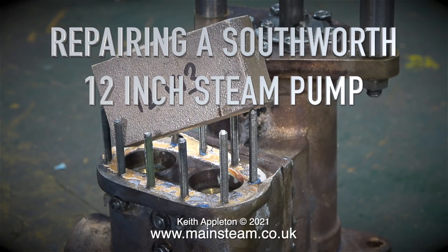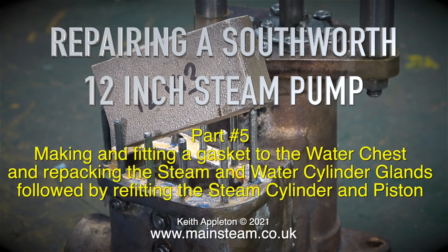Welcome to repairing a Southworth 12-ring steam pump. This is part 5: making and fitting a gasket to the water chest and repacking the steam and water cylinder glands, followed by refitting the steam cylinder and piston.